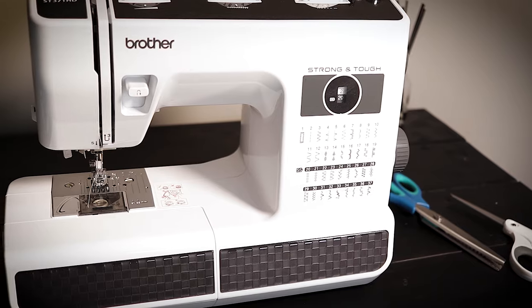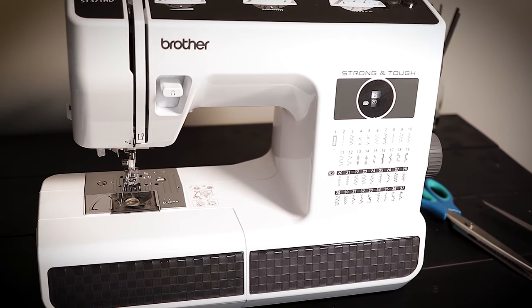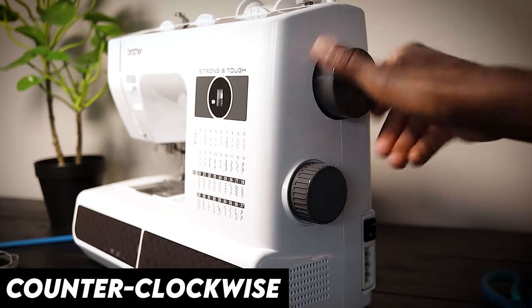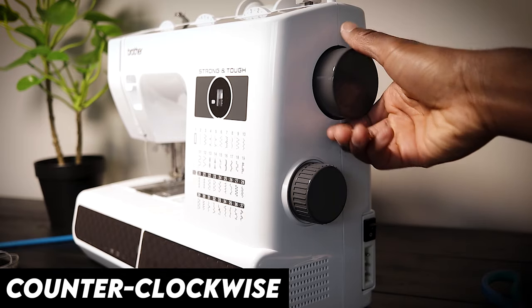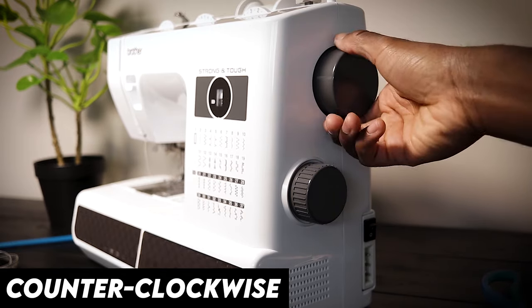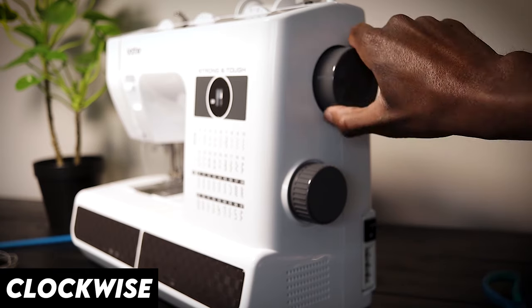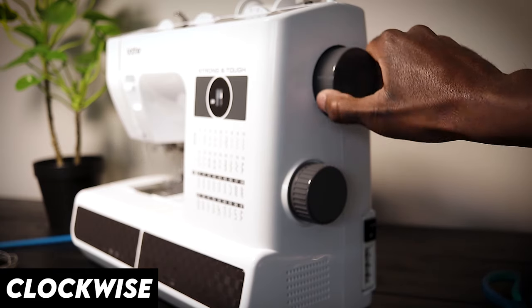I want to blow your mind with another fun fact. There's a wheel on the side of your sewing machine that controls your needle going up and down manually, in the event that you want to get it into a correct position. Now there's a correct way to turn that wheel and an incorrect way. The correct way is towards you — counterclockwise — every single time.